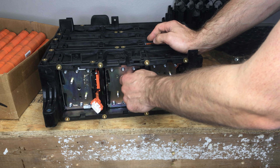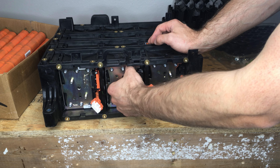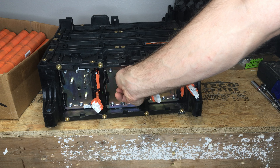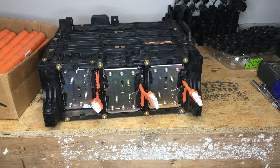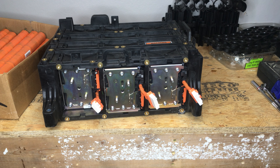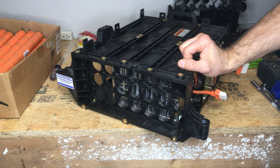It fits like an absolute glove. You've got maybe three millimeters on one side and three on the other. It's pretty slick. I'm very excited about that — it's pretty amazing.